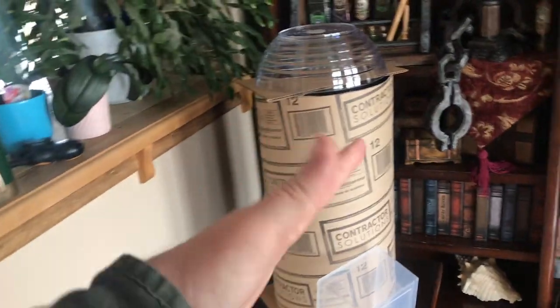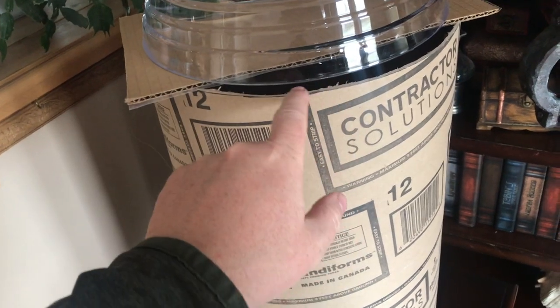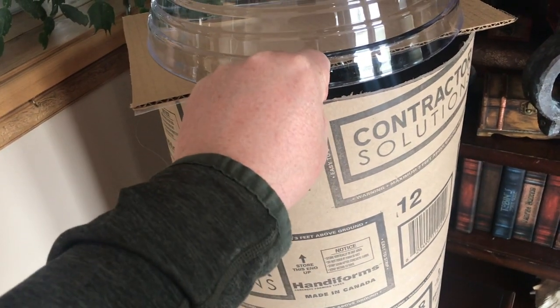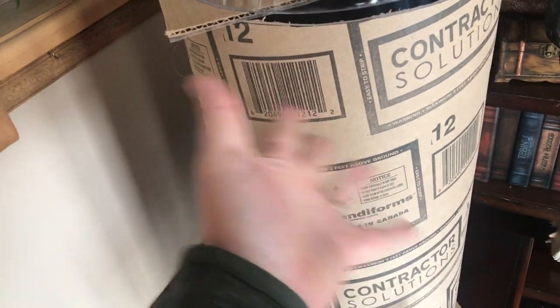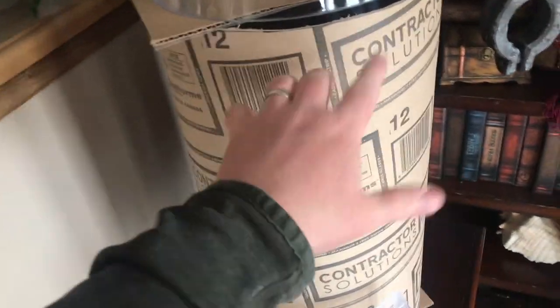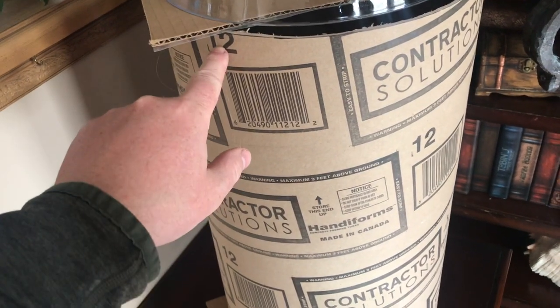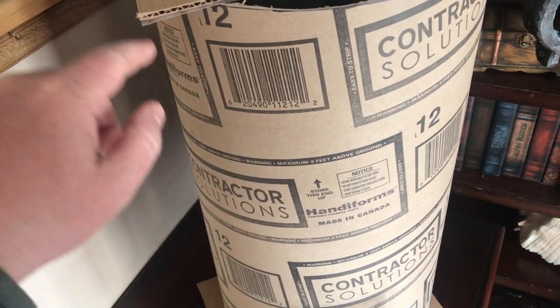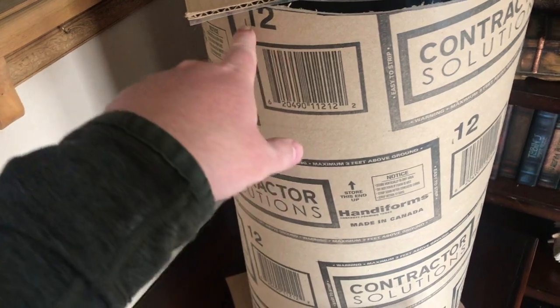We're going to get right into this thing. Before you, you have what is very preliminary — where we're going with this alien pod thing build. This is a 12-inch contractor concrete form. I don't know if you've ever seen this stuff — it's fantastic. I usually use it for pouring concrete in. It's 12-inch to the outside; if there's an underline on it, it means it's 12-inch to the inside. Get the one that you feel like.